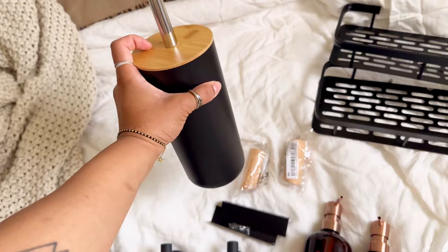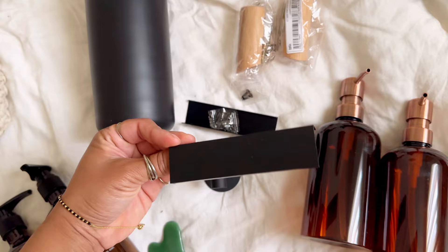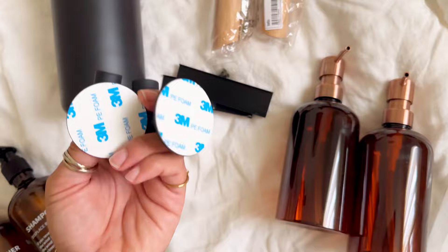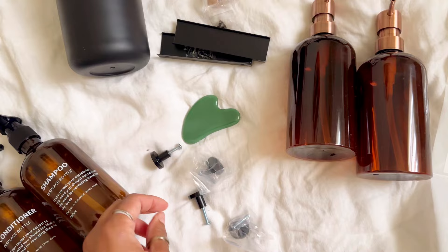I also got this cute chic toilet brush, some wall hooks for towels, and hardware for the cabinet — though I wasn't sure if that one would look as good as I pictured. There are also some peel-and-stick wall hooks I could use in the shower, and a gouache stone.